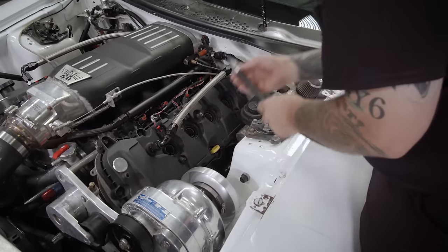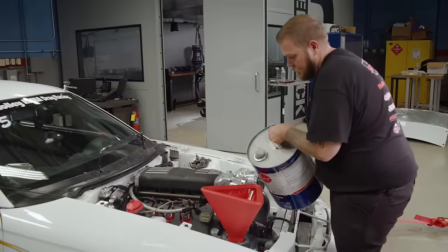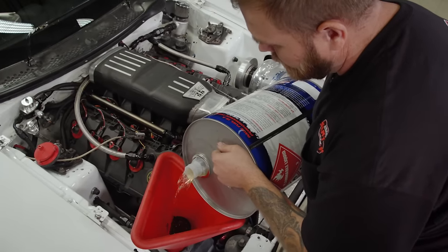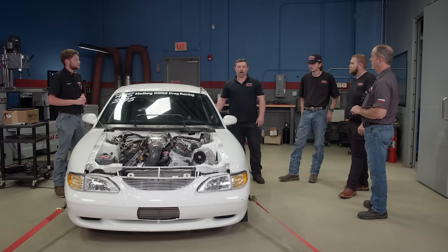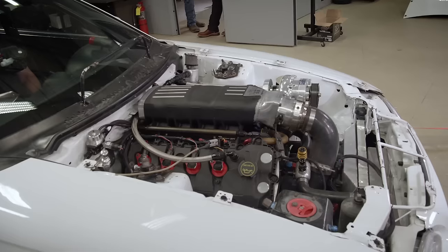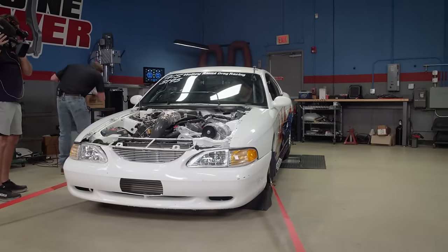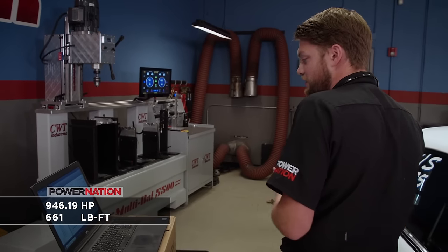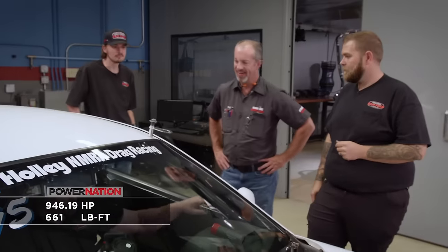When doing R&D, it's important to check your tune-up on each run by inspecting the spark plugs and comparing them to the data logs. One test Darren wants to try is switching from their current C16 fuel to a more expensive oxygenated race fuel called Q16. Because of the oxygen content and how rich the tune is, he expects it to pick up power just pouring it in. The result: 946.19 horsepower and 661 pound-feet of torque — more than expected, likely because the oxygenated fuel is effectively adding more fuel and oxygen in a boosted application.